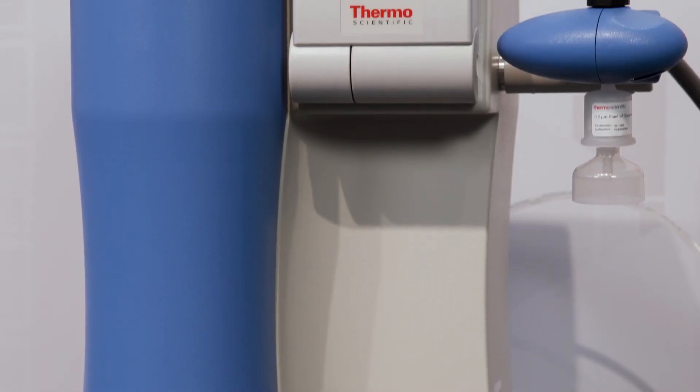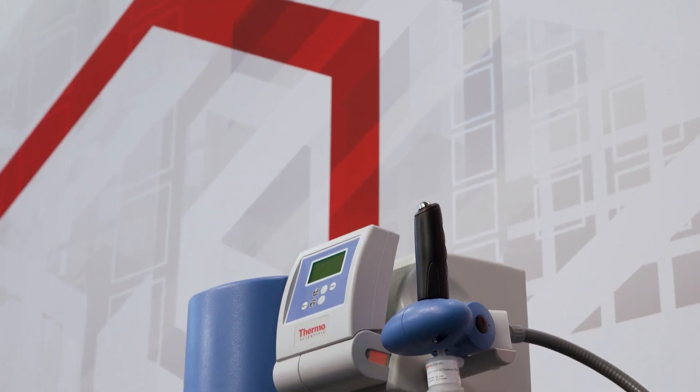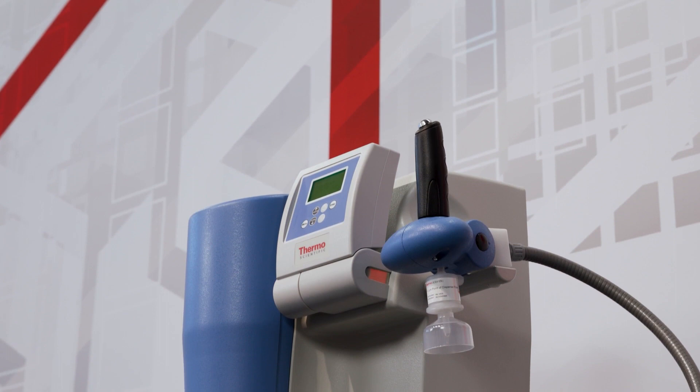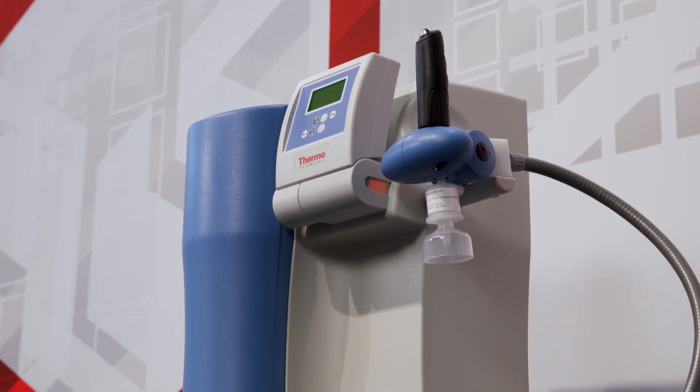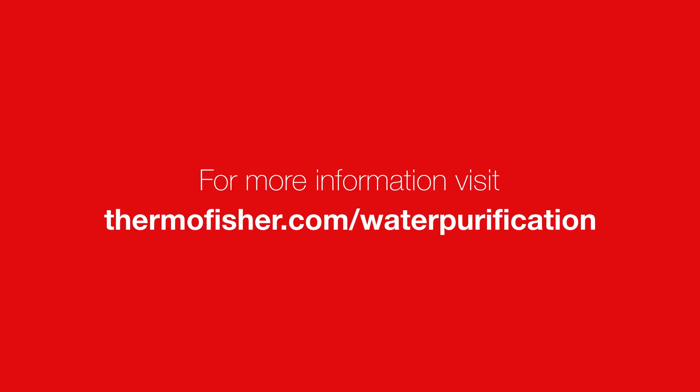Thank you for learning about disinfecting the Thermo Scientific Barnstead GenPure Pro water purification system and learning how to replace the UltraPure cartridge. If you have any difficulties with the procedures described in this video, please contact our technical support department for assistance.